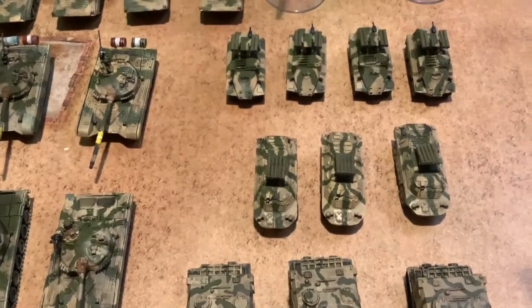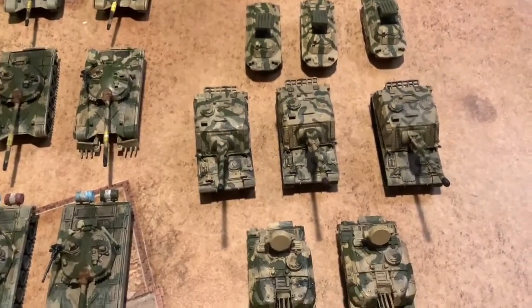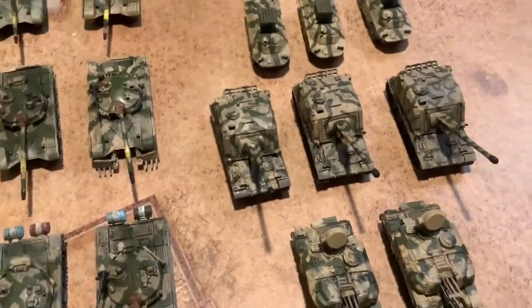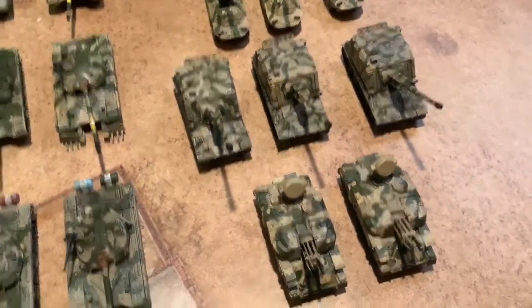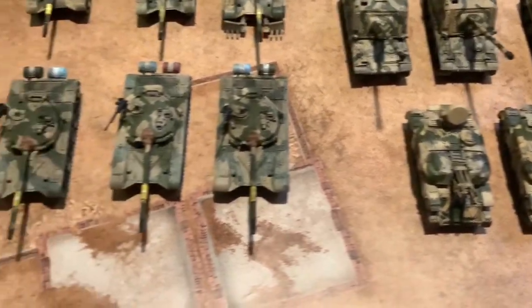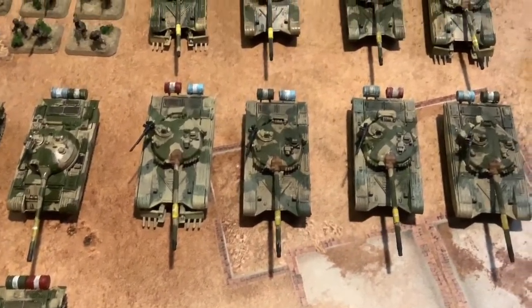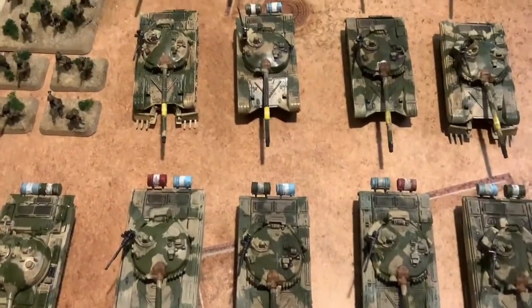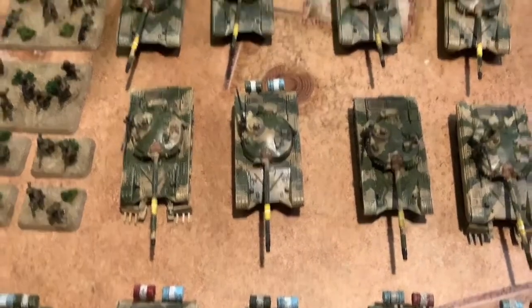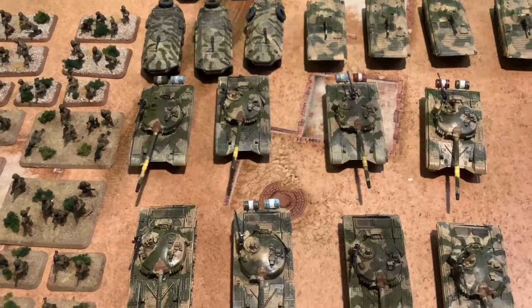A mixture of Soviet and Western units, mostly French units, because the Iraqis got a lot of weapon sales from the French after the Soviets decided to cut them off for some reason. But the main tanks are basically the T-72, so once the Gulf War book ever gets released, I've got an army.